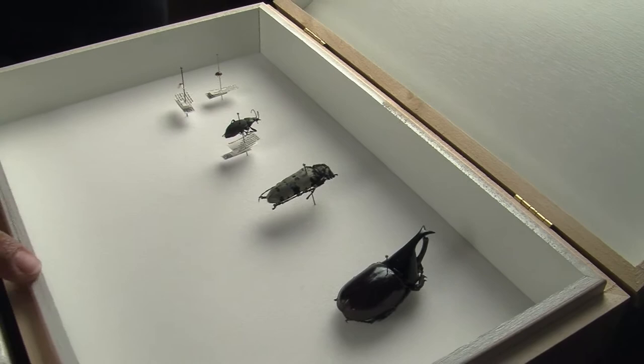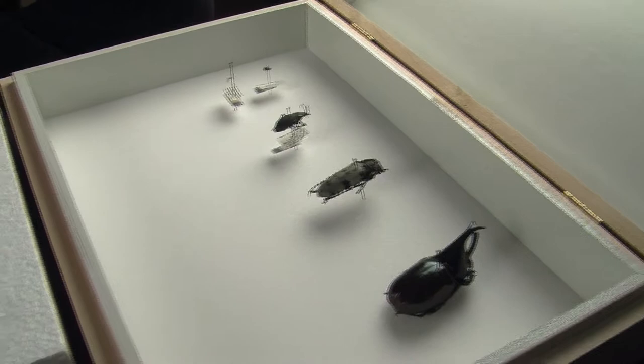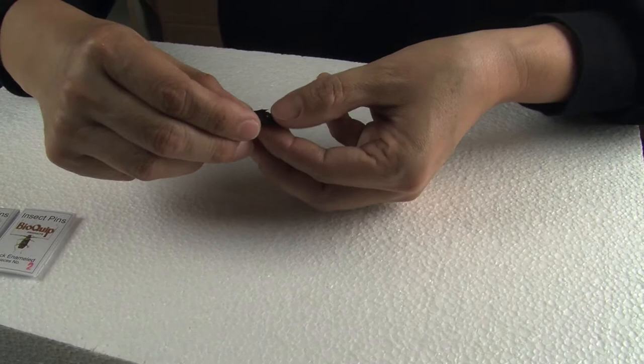Now that you have collected your insects, I would suggest you sort them out. You will have small insects, medium size, and large insects. If this is the first time that you are pinning insects, start with a medium or large size, like the one I'm going to use here to demonstrate the pinning procedure.